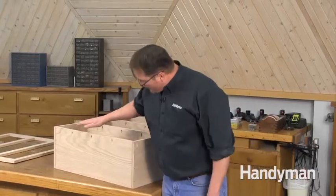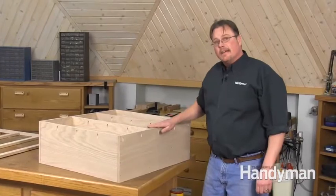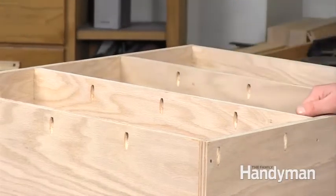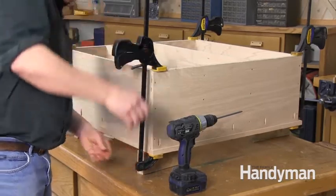Space the screws about 8 inches apart. If your cabinets can be stacked next to other cabinets, drill your holes on the outside of the carcass. If you do have to drill on the inside, hide them underneath the shelves. Clamp the face frame to the carcass and secure it with pocket hole screws.